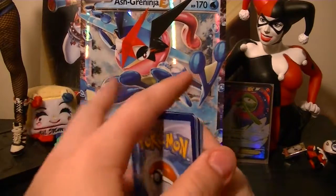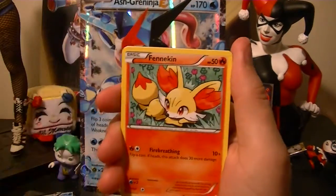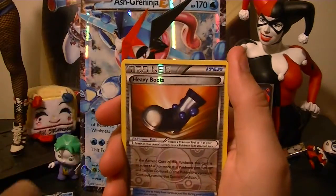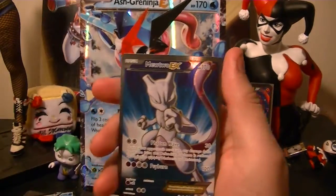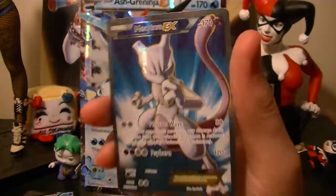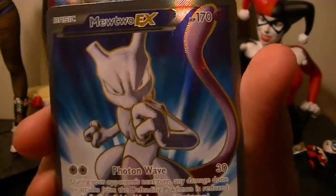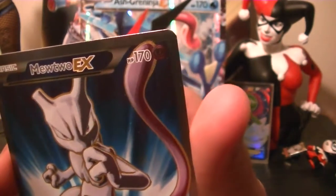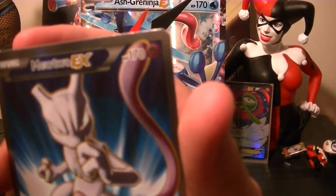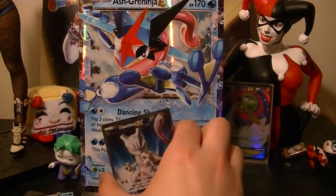Okay let's see — we have a Vanillite, Flabébé, Zoroark, Fennekin, Doduo, Stunfisk, Bridgette, Giovanni's Scheme, Heavy Boot reverse, and then — nice! — a Mewtwo EX Full Art, the blue one. This is the Photon Wave version. Photon Wave does 30 damage, and during your opponent's next turn any damage done by attacks from the Defending Pokemon is reduced by 30. And then Psyburn does 120.